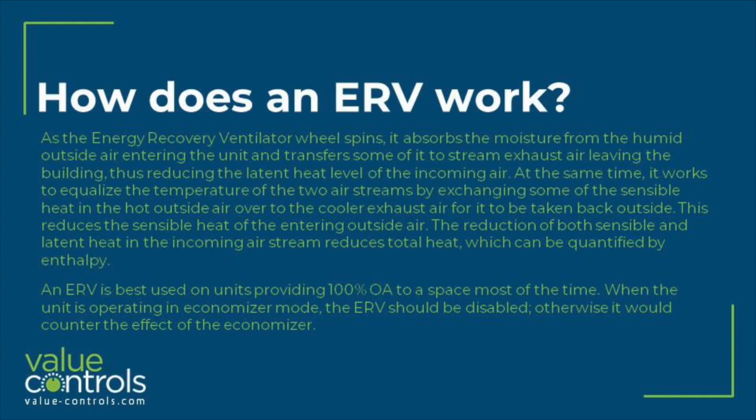How does an ERV work? As the energy recovery ventilator wheel spins, it absorbs the moisture from the humid outside air entering the unit and transfers some of it to the exhaust air leaving the building, thus reducing the latent heat level of the incoming air.